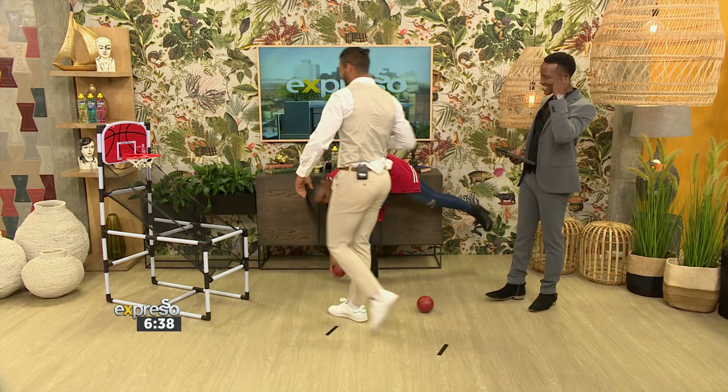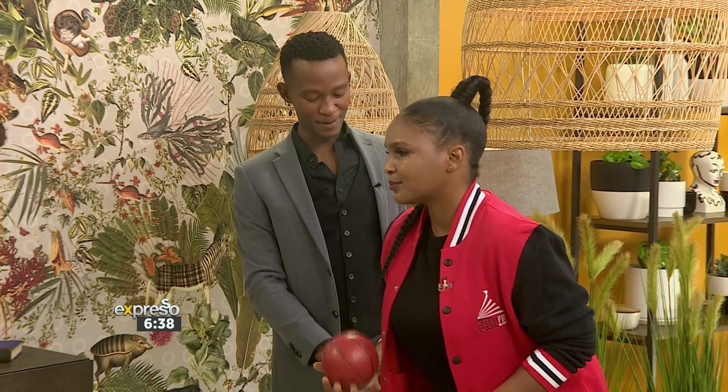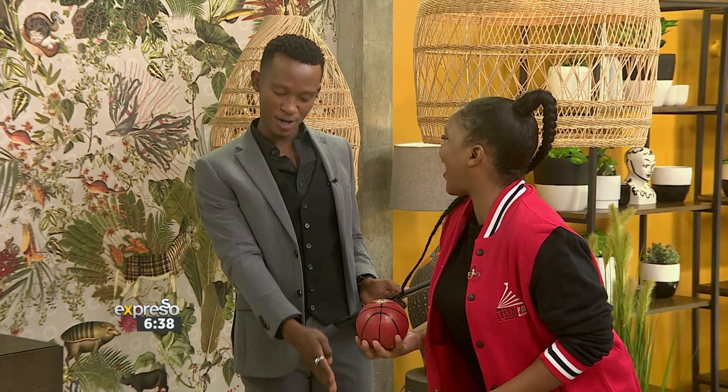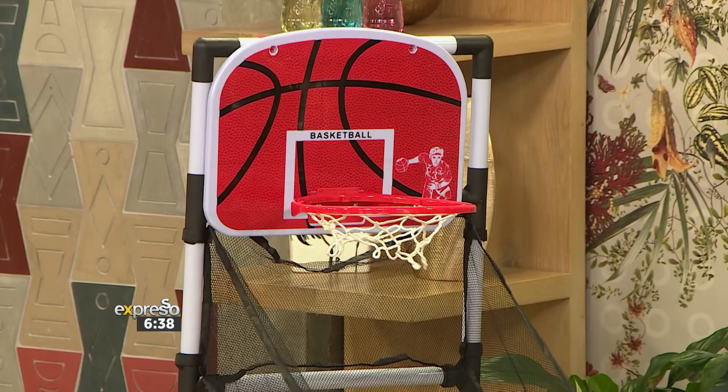Oh yeah — that's nice! That's 15 points in 30 seconds. So you're already starting at 15. Here we go — 30 seconds, three, two, one!